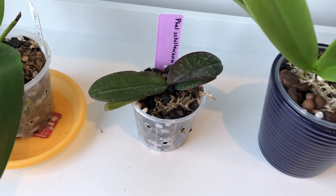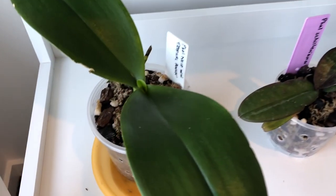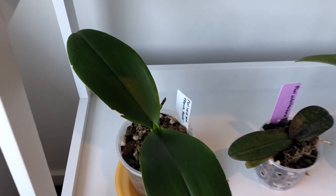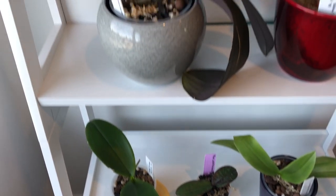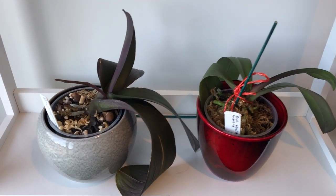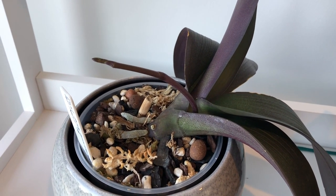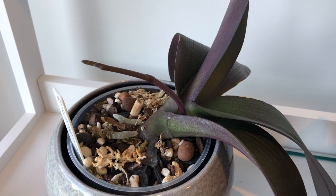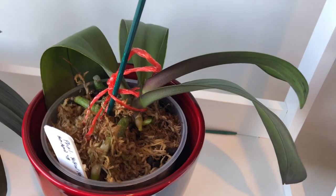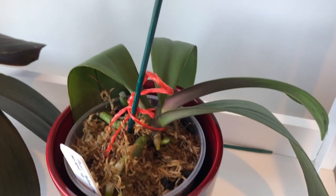Now there are other minor factors that play a role in the health of your orchid, and those cultural factors include humidity, pH, the medium you choose, and fertilizing. But I do think that if you don't have the light, temperature, and water culture generally sorted for the specific orchid that you're growing, the others tend to matter a lot less. The only exception to that is fertilizing, which is a must for all orchids - but we're not really going to talk about that today.